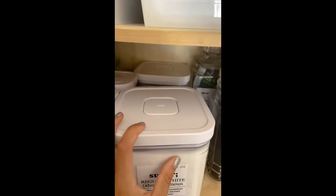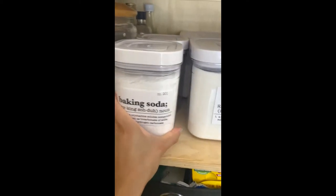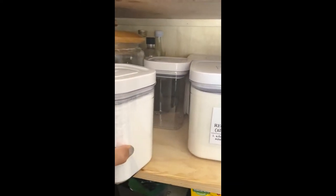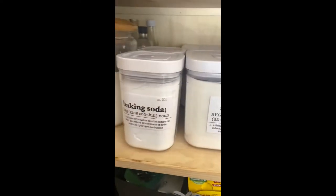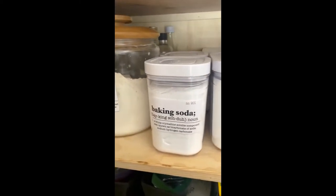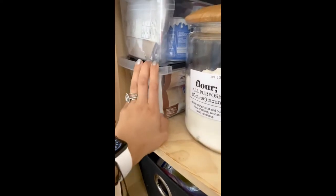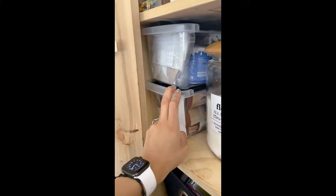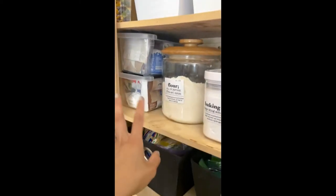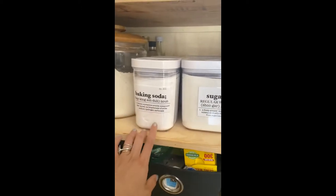So here I have my regular sugar, and behind it is the powdered sugar. I have baking soda — I use baking soda a lot in the kitchen, not just for baking. This one's empty right now but I have a plan for brown sugar; I just don't have much of it right now. Back there I have a little container of all of my extracts, my flour, and then two stackable bins of odds and ends: almond flour, dried milk, xanthan gum, things like that, plus a little bag of powdered sugar and brown sugar.